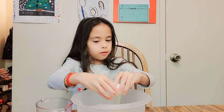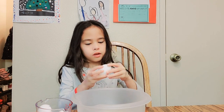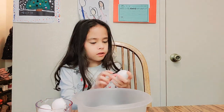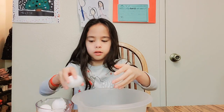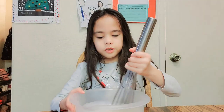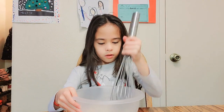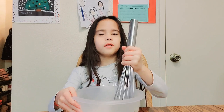Perfect. Now you're going to throw your eggshells away. Grab your whisk and start mixing the bowl. You're going to break the egg yolk — slow down. You can also break your egg yolk and start mixing.